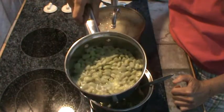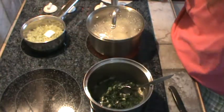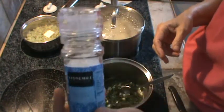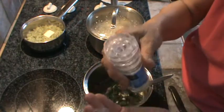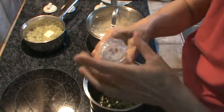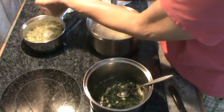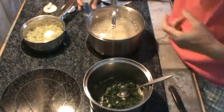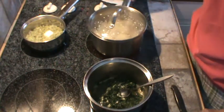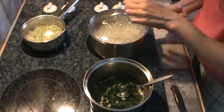My lima beans are done, so I'll put just a speck of butter in those. I got this really cheap salt grinder at Aldi. It works good because it has a little lid you can put on it to keep the salt from getting moisture and getting all clogged up. I'm going to put just a little bit of salt in those lima beans. My potatoes are all done too, so I've got the burner off on the lima beans. For the potatoes, I'm going to drain the water.